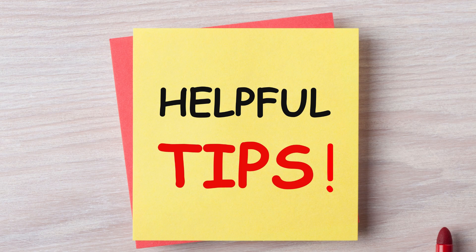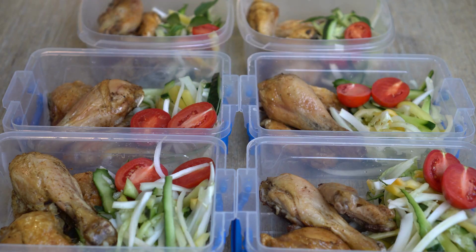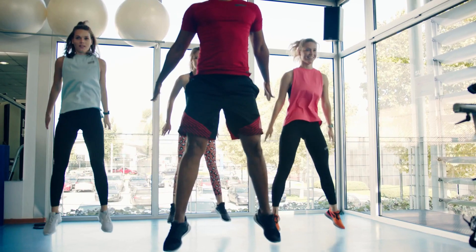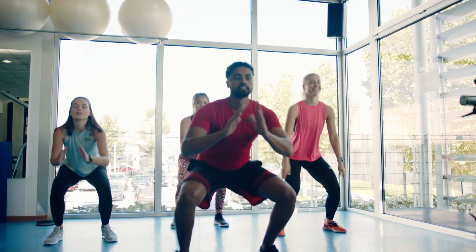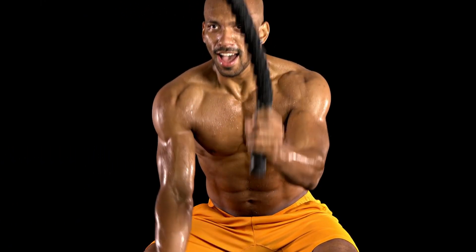Tips for success. First, keep a food diary — this will help you stay on track and make better food choices. Second, find a workout buddy. Having someone to work out with will make it more fun and motivating. Third, reward yourself. Give yourself a small treat when you reach a weight loss milestone.